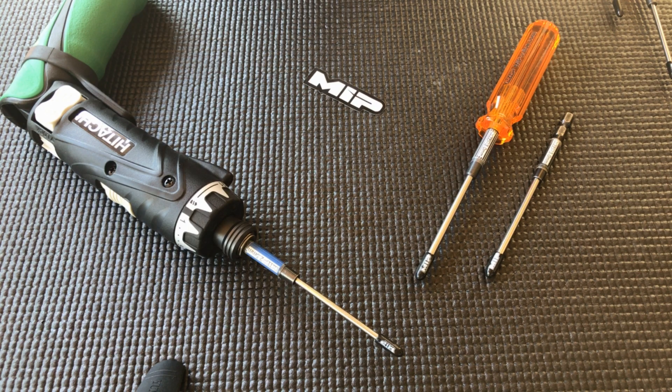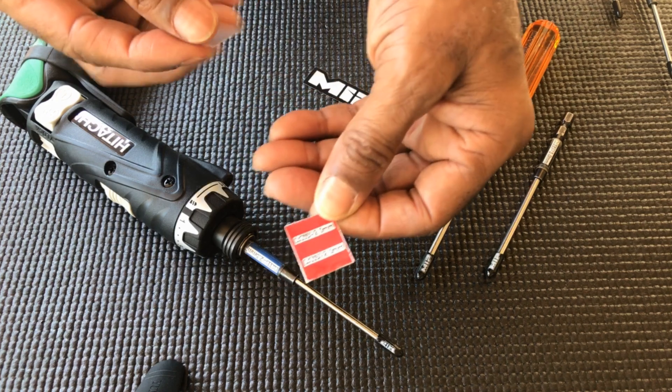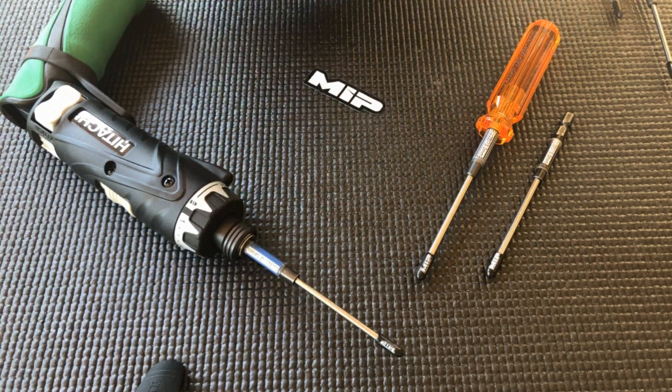Hey, MIP Tech here with how to apply an MIP wrap jimmy on your brand new MIP X driver, or even an existing one that you have. Here's your wrap, there's your jimmy. Let's get started.